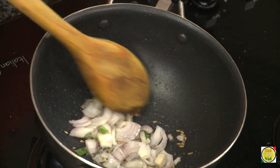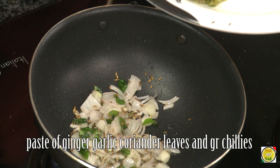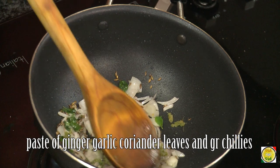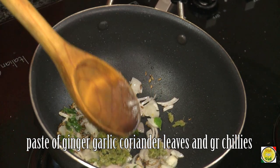When we made the tomato saar we did not add onions, but for the tamarind saar we're going to add onions. Now add this paste — it's got green chilli, coriander, ginger, and garlic.